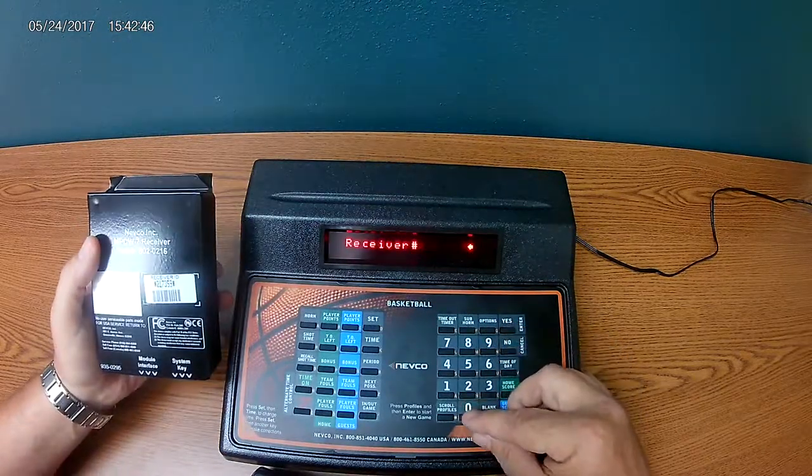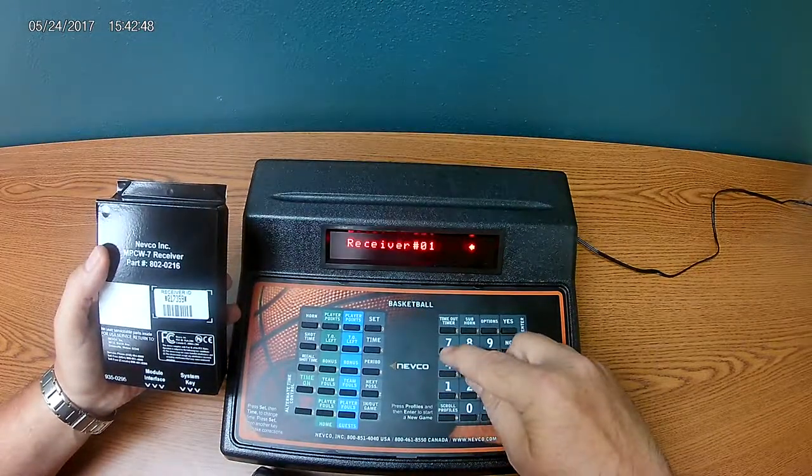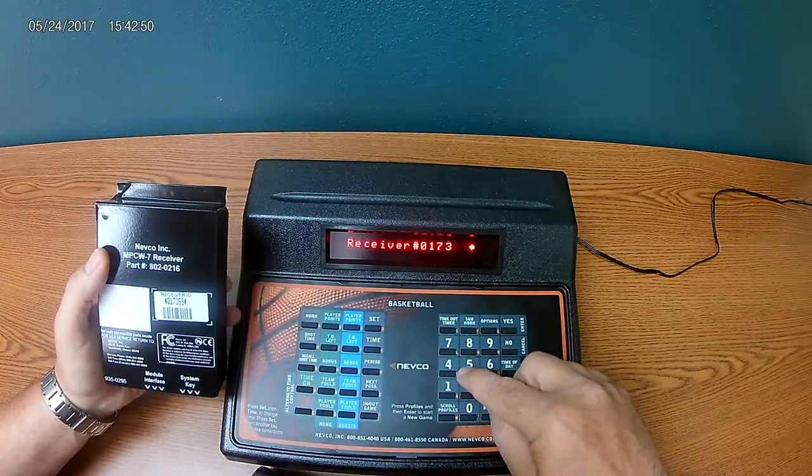Then we'll put in the receiver ID number: 017359.